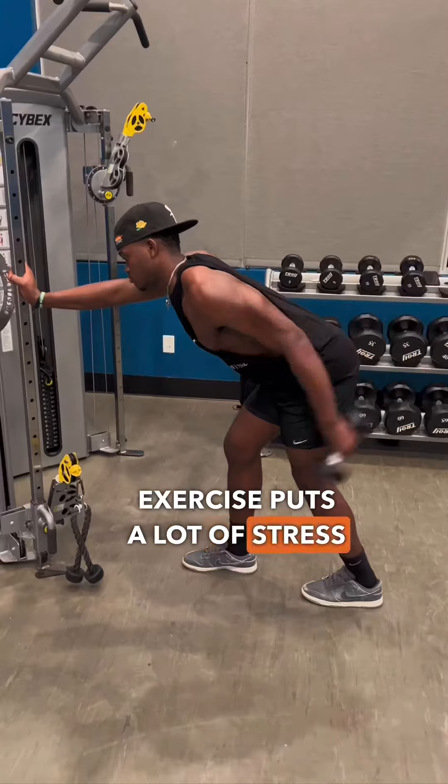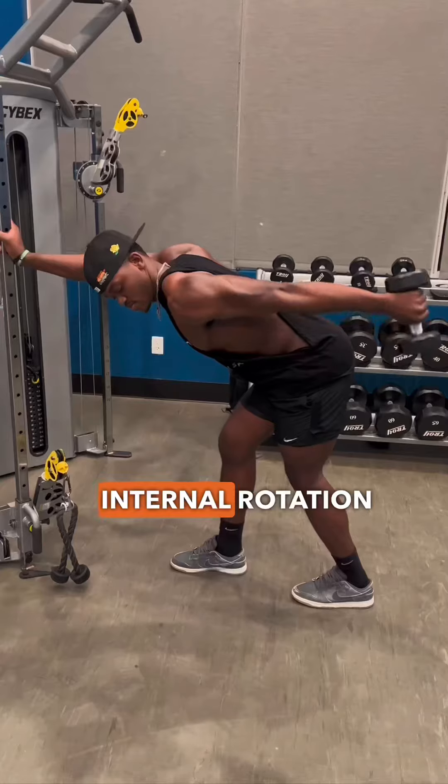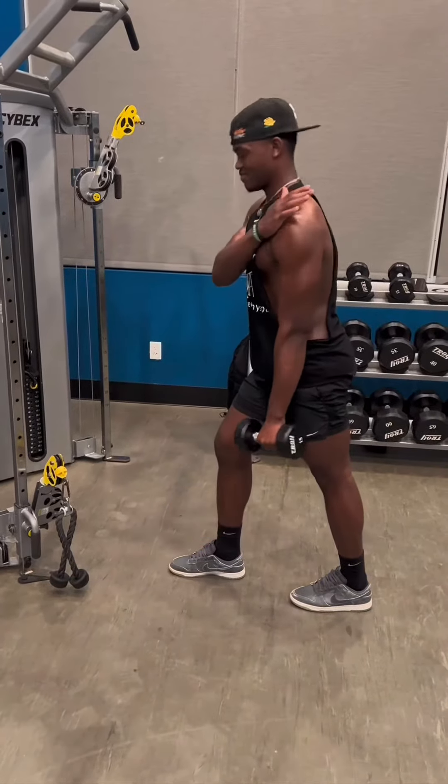Also, this exercise puts a lot of stress on your front delts, which often stems from internal rotation of the shoulder and too much weight from the leaning position that you're in.